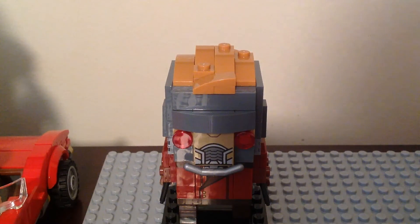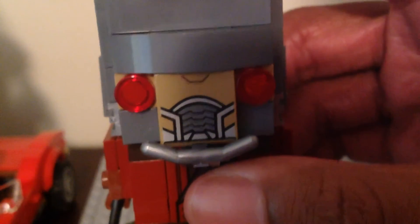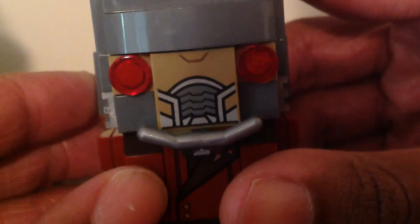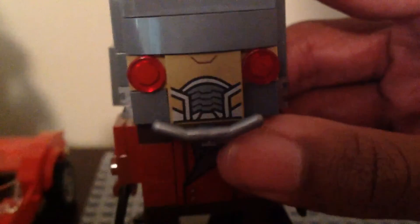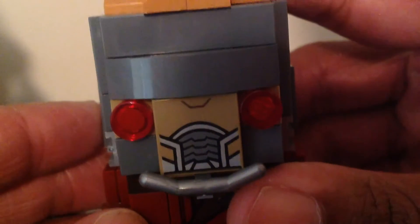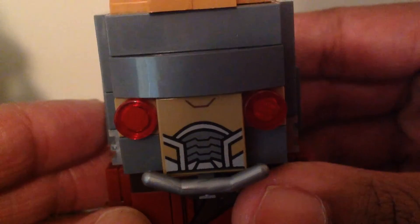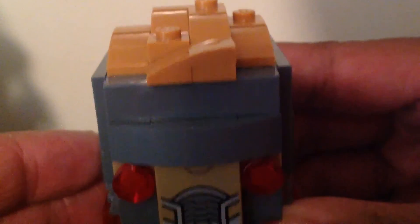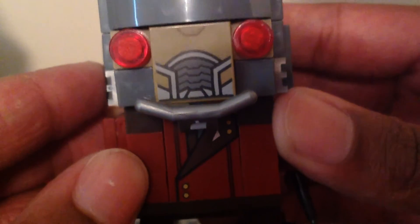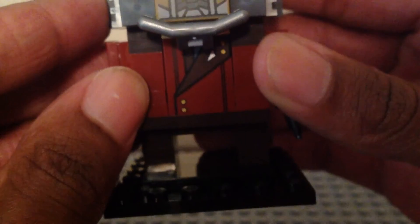So without further ado, let's take a look at him with and without the stand first. Here he is with the stand. Here's the front of him - he looks very nice. I really like that printing for his helmet with the red eyes. We got that silver piece for part of his helmet. The hair looks very nice and we have his printed body looking very cool with the details.